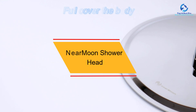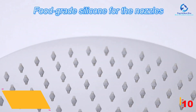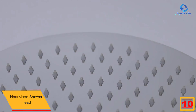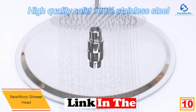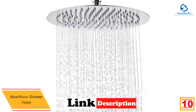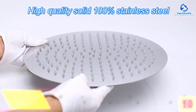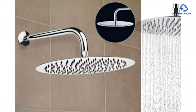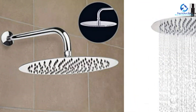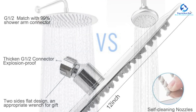Starting at number 10, we have the NearMoon Shower Head. If you need to stay in your bathroom for longer hours, look no further than the NearMoon Rain Shower Head. This is the selection that gives you that extremely enjoyable shower experience from the raining sprinkles. Water falls from its 12-inch large shower head to cover your whole body and give you the feeling of a massage. Coupled with a secondary filtration gasket, your health is prioritized as you'll bathe with ever-clean water, filtered in a more advanced way.